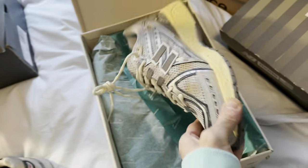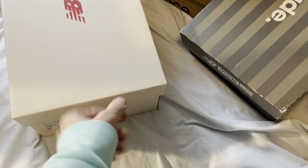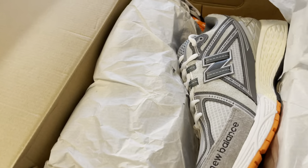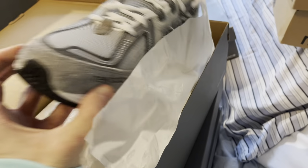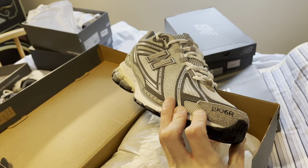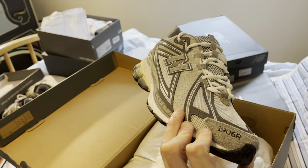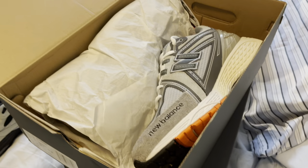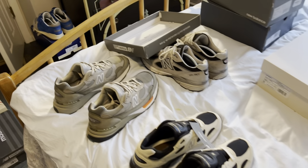1906Rs are really dope — real dope. New Balance people, do collect those please. Now over here — I think these are the North Hollywood, or however you say that, Invincibles. The Gray Swans — I love them. There are like four or five different materials on that upper.